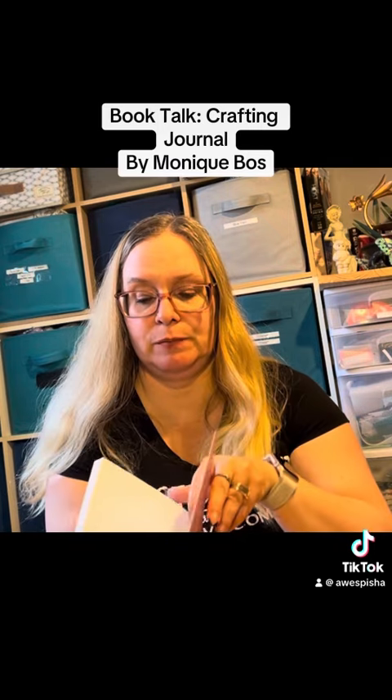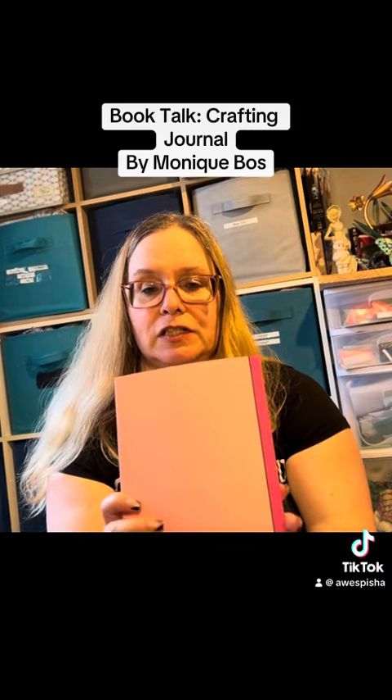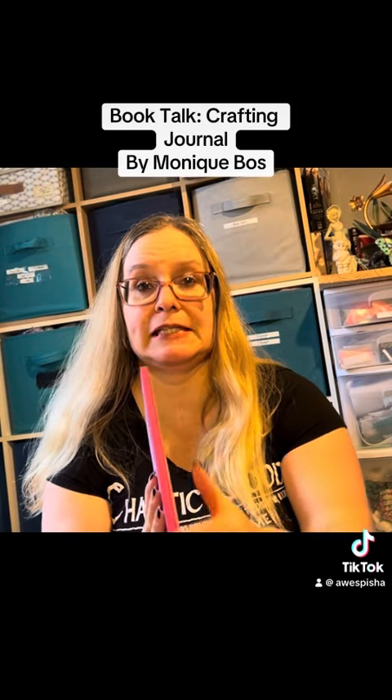At the back it has a few blank pages, and then the back of the book is just plain pink. And this is how thick it is.